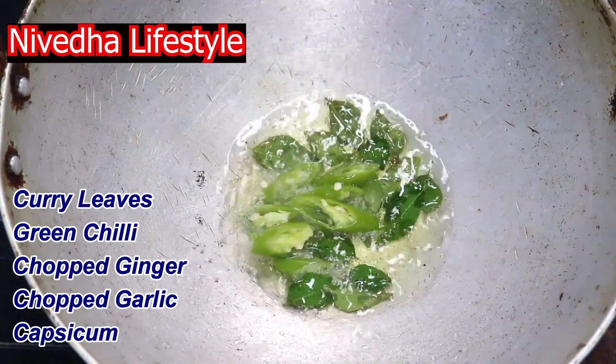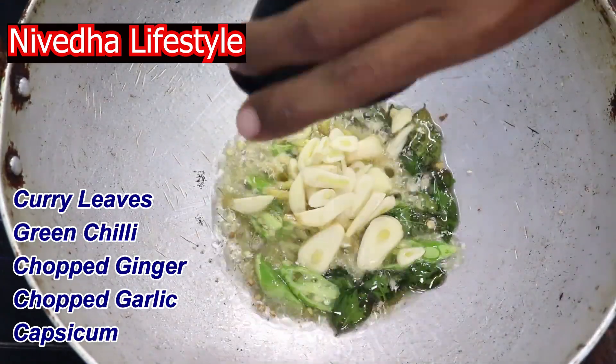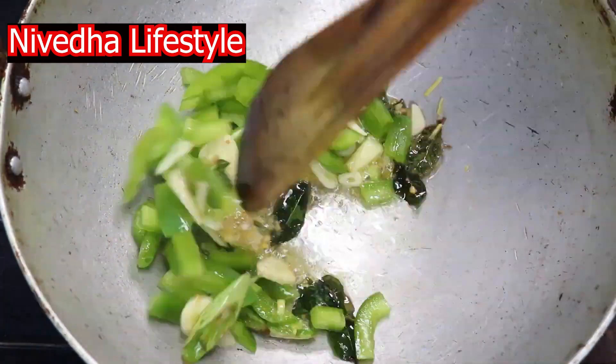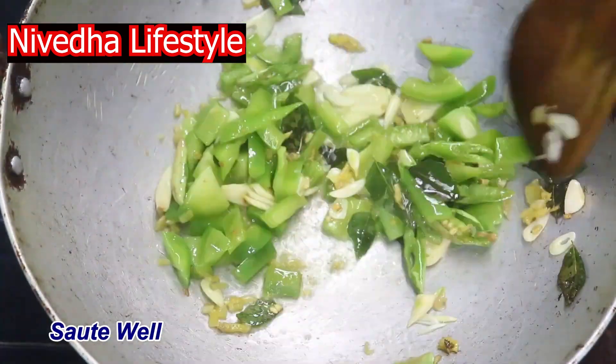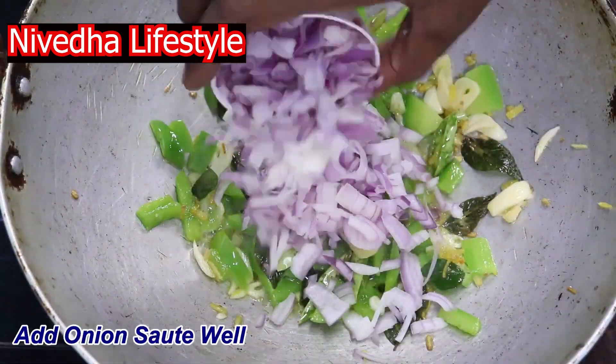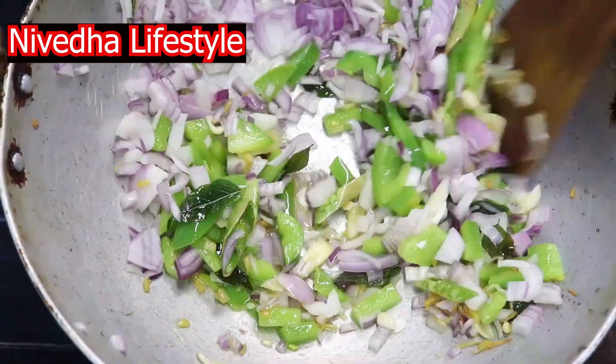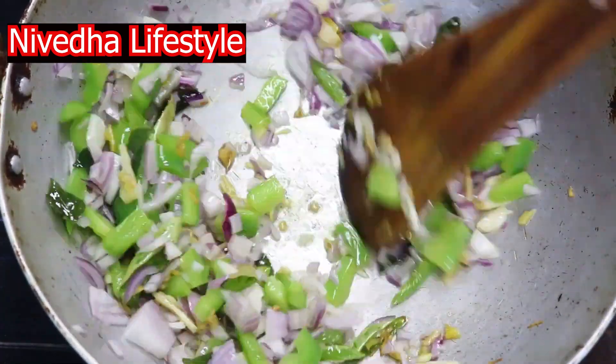We will cut the onion and the capsicum in the middle.